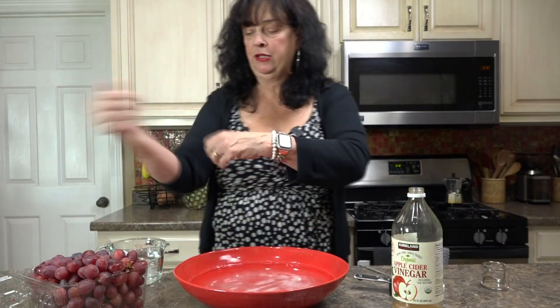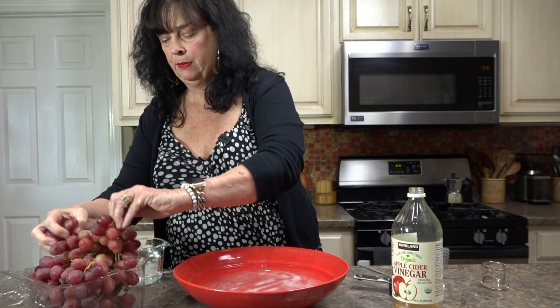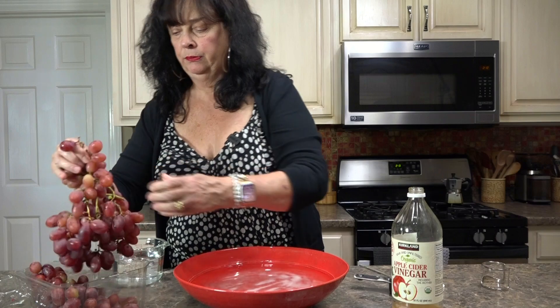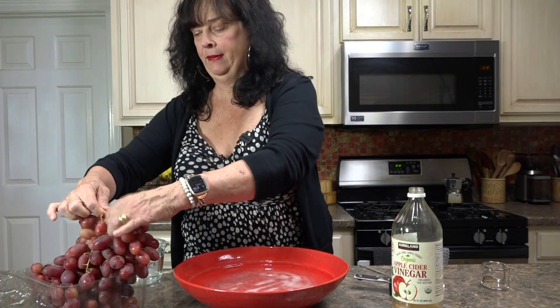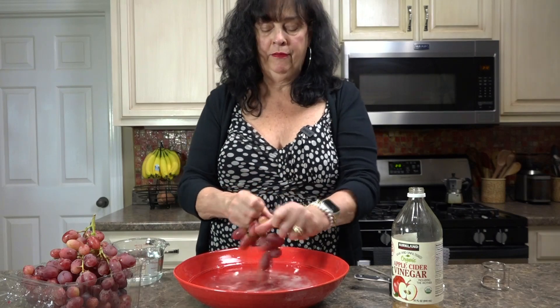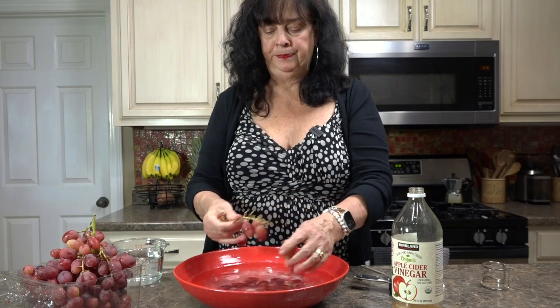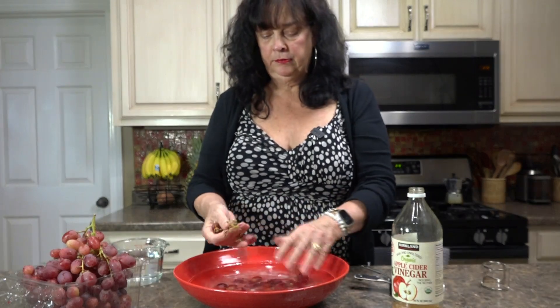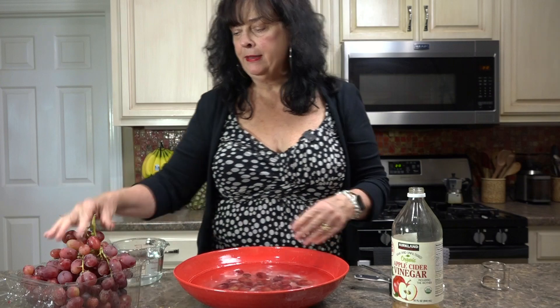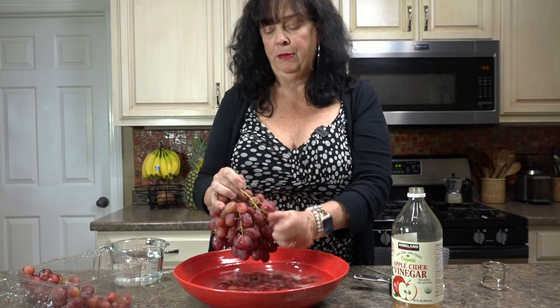So what I like to do is actually take them off of the stem and put them down in the water. These are big bunches! I'm going to mix them around a little bit, and then all you have to do is just let them sit — let them sit for about 10 minutes.